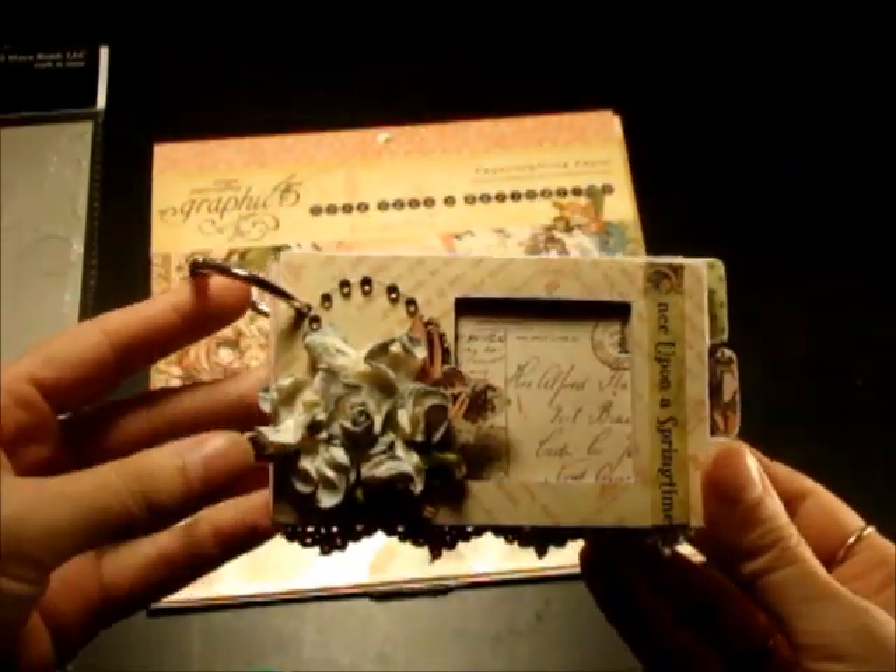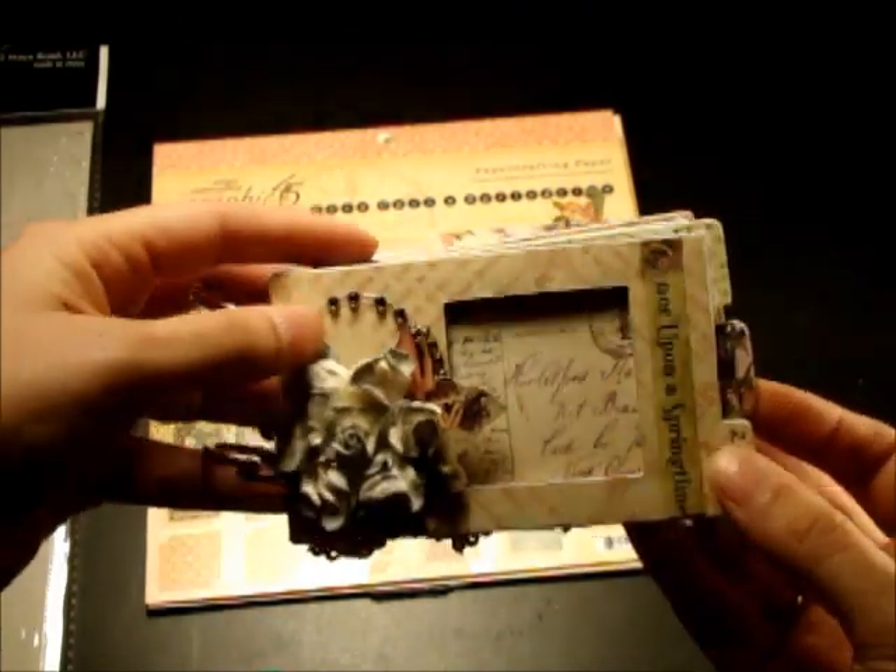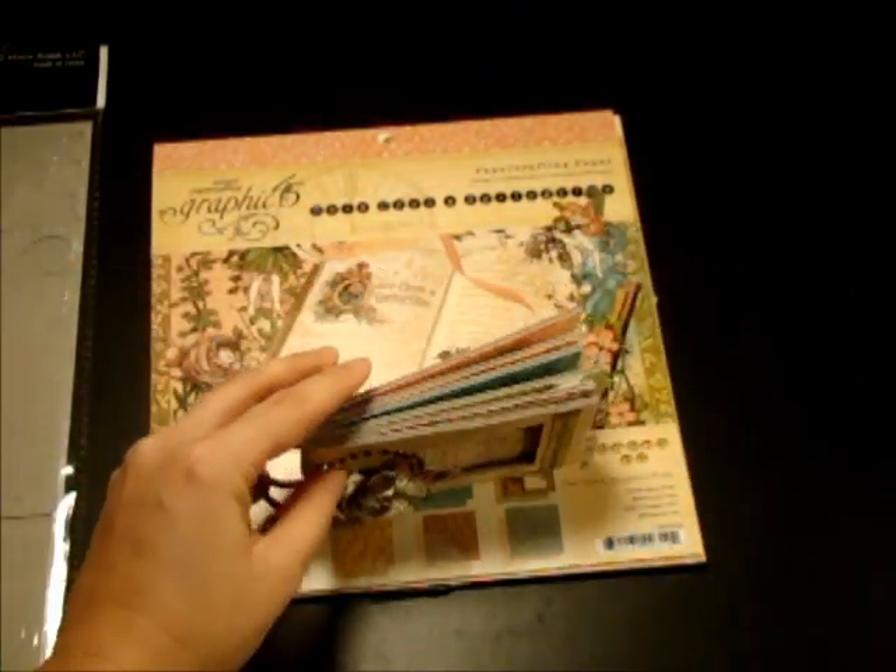And here are a couple photo mats for some pictures, and these two are on dimension. And that's it — it's really simple, really easy to make, and it's super cute. So that's the mini.